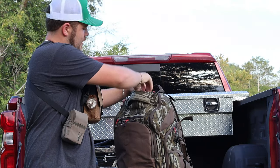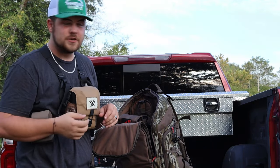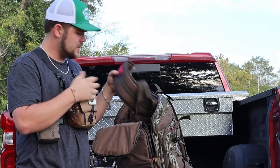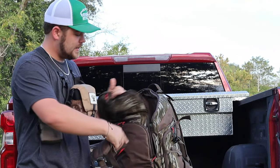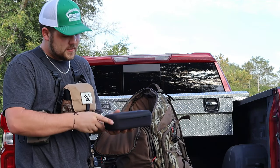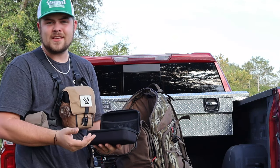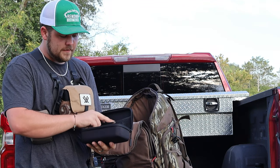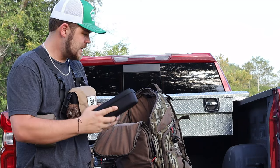Opening up this main pouch — this is where we get into majority of my stuff that I tote into the woods for the actual hunt. First thing is my backrest for my saddle. I also have my GoPro box, which has all the essentials — lens covers, an SD card reader, a waterproof case, and a couple different fitments for the GoPro just to stay organized.